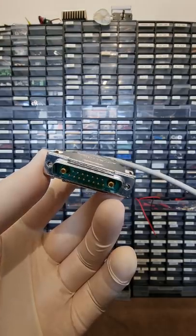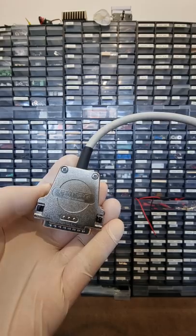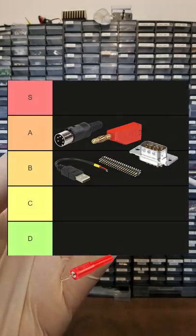D-sub connectors are an old hat, but they can be hybridized with power, coax, fiber, or even fluid pins. B.5.